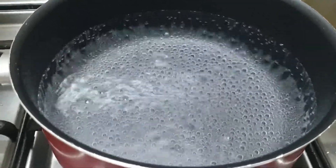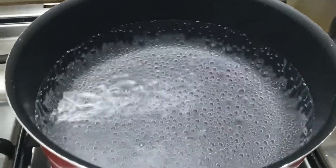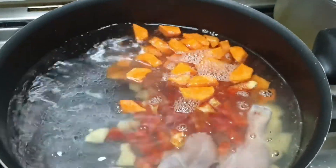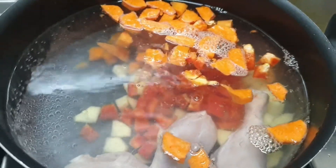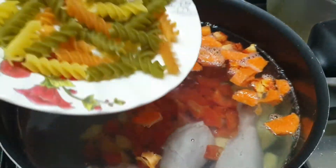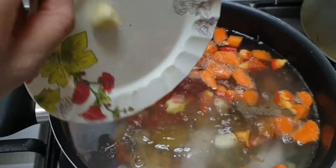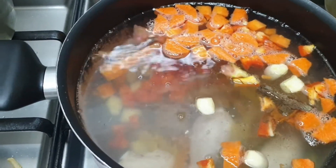Here I have taken almost 8 glasses of water and heated it. Now I will be adding all the vegetables and the chicken in it, along with the pasta, Maggi stalk, garlic, black pepper, and salt. We will boil it for about 20 minutes on high flame.